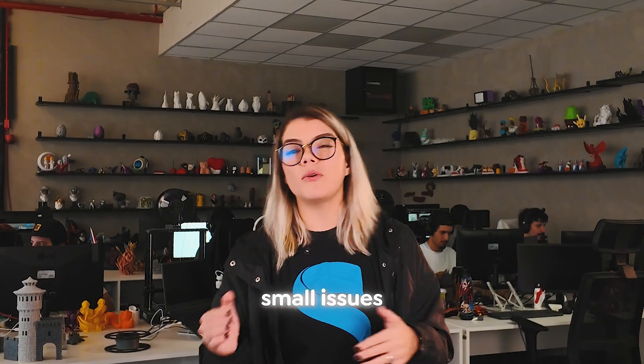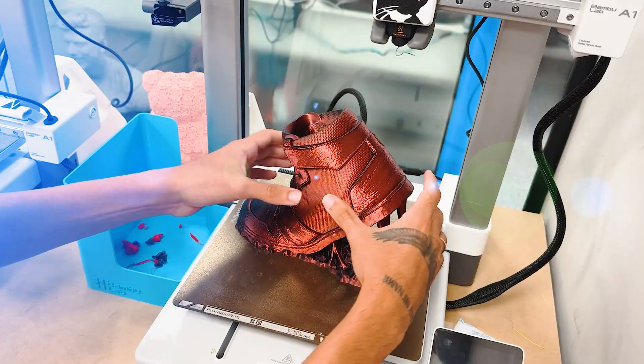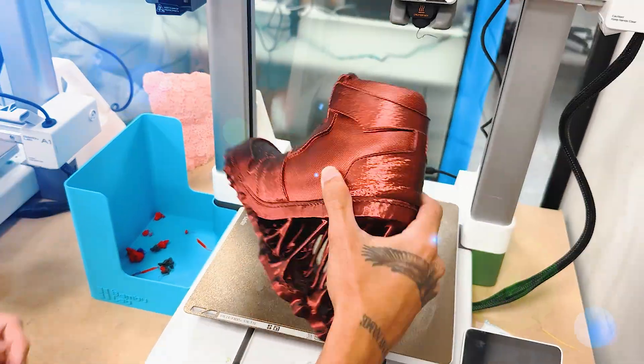Once the model is done, it's time for the real test: printing. That's when we see what works and what needs tweaking. Some pieces showed small issues when converting from multicolor to single color, like gaps between parts. So the model went back to the team, got adjusted, and tested again and again until it was perfect. We also made scale adjustments — some prints came out too small and had to be resized. These tests are crucial to make sure any printer can handle the pieces without issues.